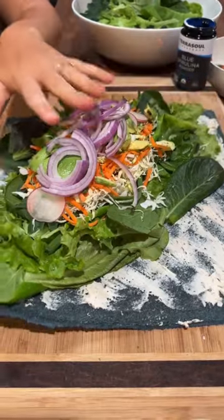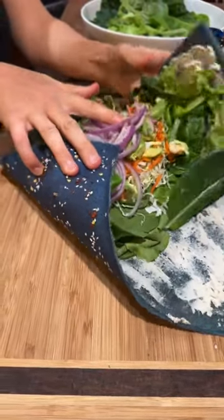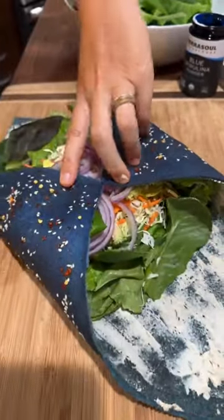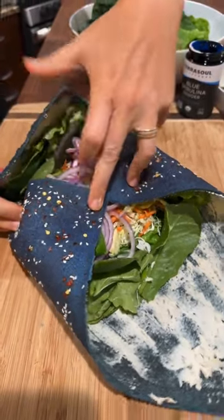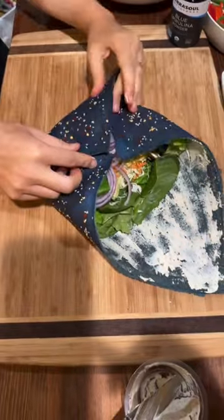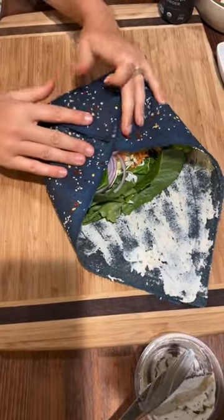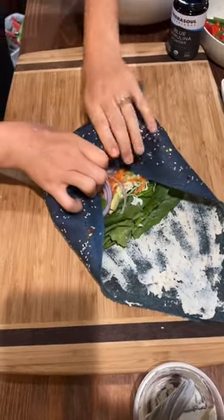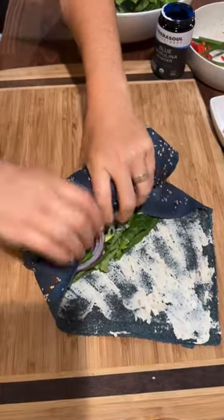It's got avocado, onion, carrot, Brussels sprouts. Look at this — you guys are witnessing the first ever — well actually this is the second, because the first one I said 'you better go live and show this.' So this is the second ever blue wrap in the entire world being rolled.